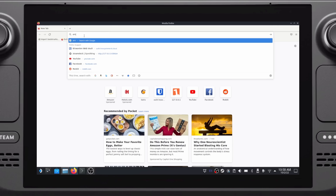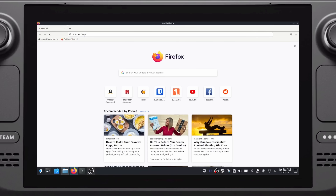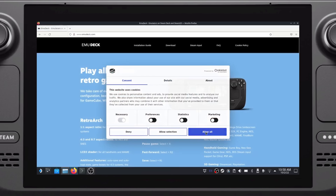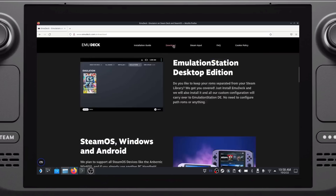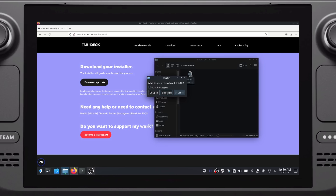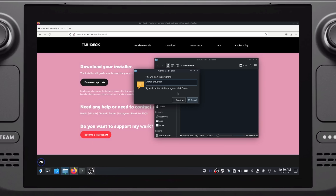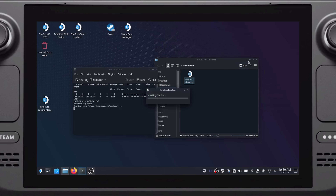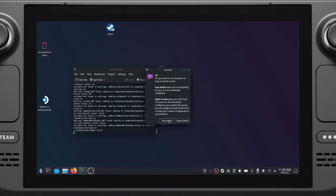Let's go to emudeck.com using Firefox or Chrome, and then select Download at the top. Make sure you click the Download button, then open your File Manager and go to your Downloads folder. Find emudeck.desktop and double-click it. You'll be asked if you trust the application — go ahead and hit Continue. This file will start the installation with a nice graphical interface.